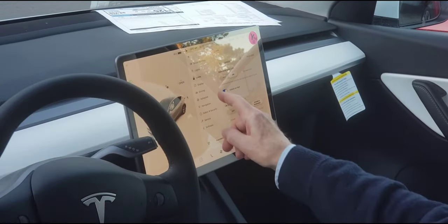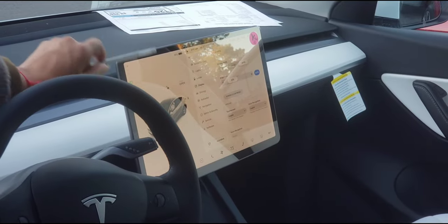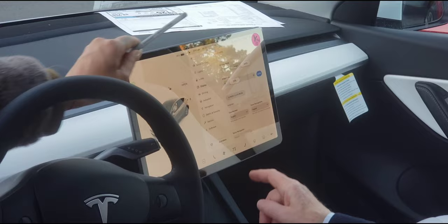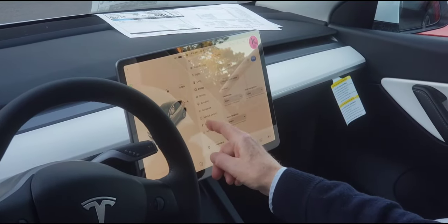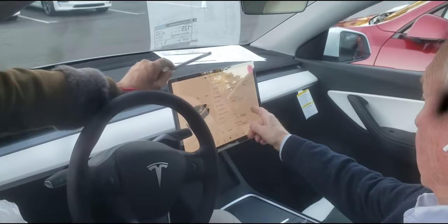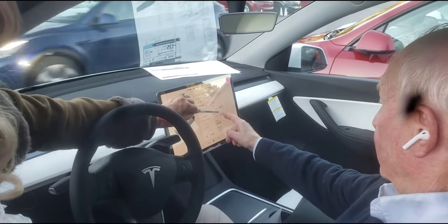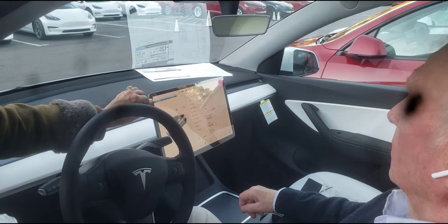Let's go into Display, right underneath. We're going to change the energy display from percentage to miles — scroll up on the right-hand side. You see where it says 'Energy Display'? Go to Distance. Now you have your miles.